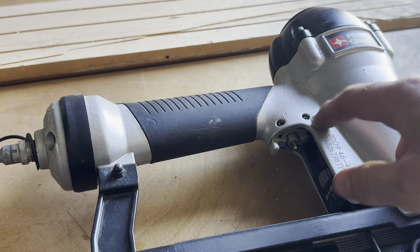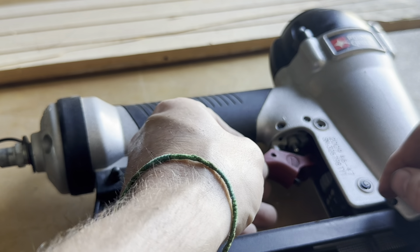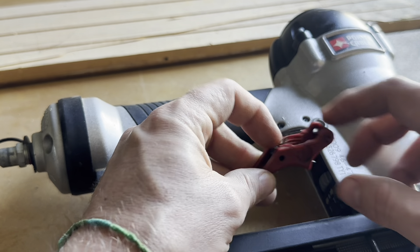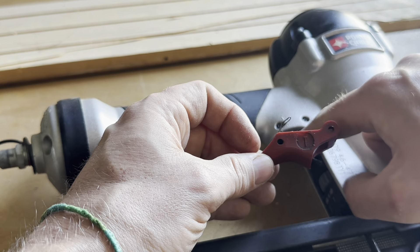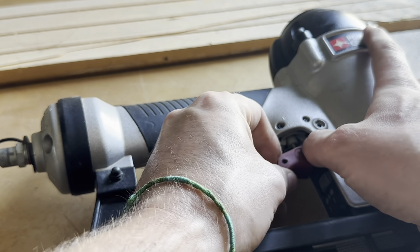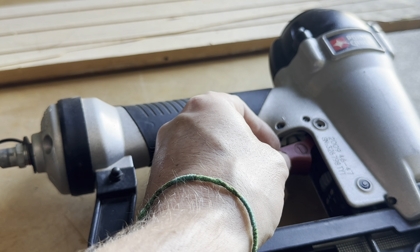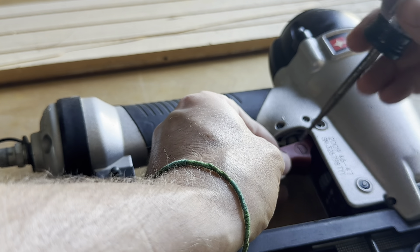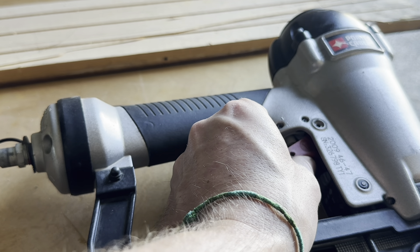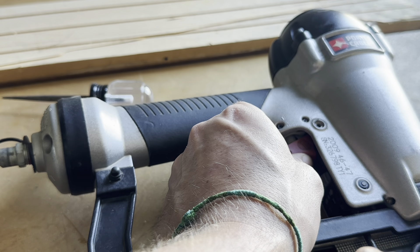Now we just have the main trigger part and then this guy here. Get the trigger on — that slides back in there, and you have to push down on the little spring here. This little guy goes on top of that little guy. You can squeeze that back and press that down a little bit. If you have trouble getting to it, you can take a screwdriver or whatever you have — just pull that down — and then put that back. Now you've got to kind of look down this hole here and get everything lined up, then put the little pin through.